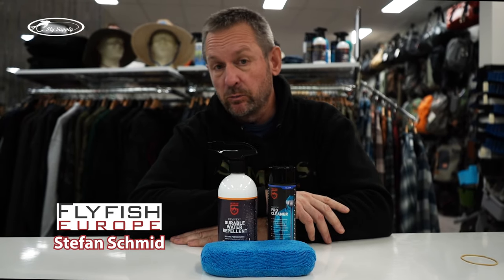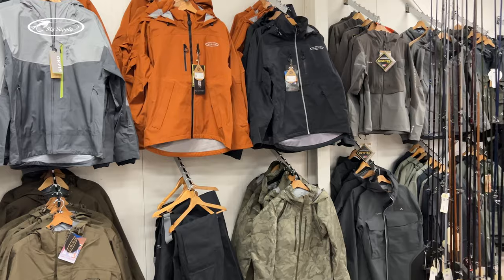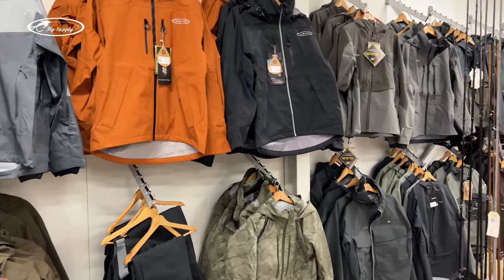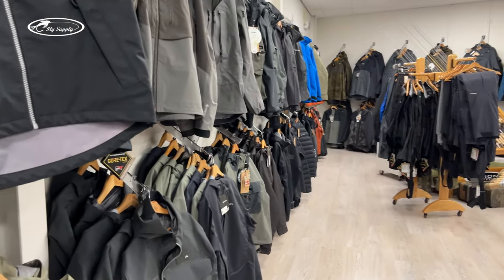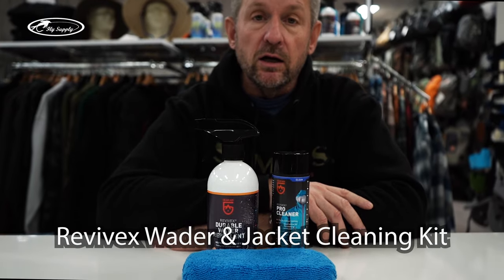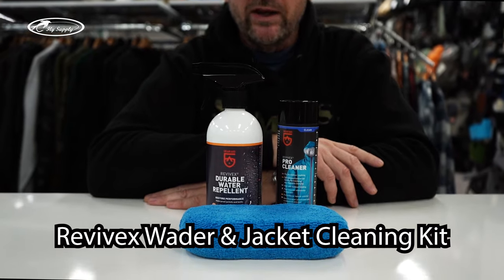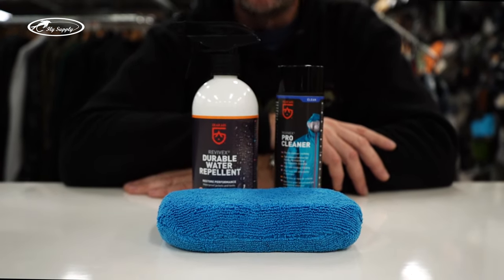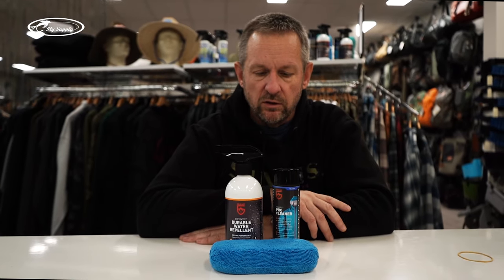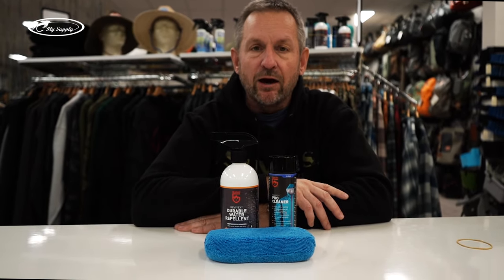Hi, we're here at Fly Supply in Netherlands. Fly Supply is a cool fly store that really has everything you need when you want to fly fish. What I want to show you today is what you need to make the treatment correctly on your breathable jacket, breathable wader, or any breathable garment you want to put into a longer life.